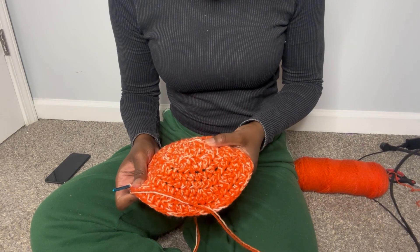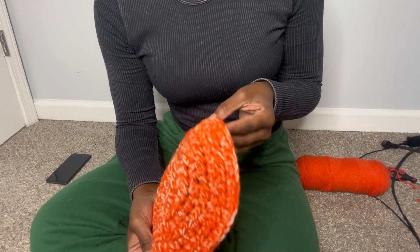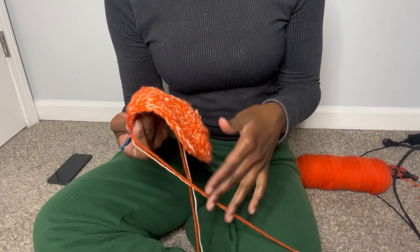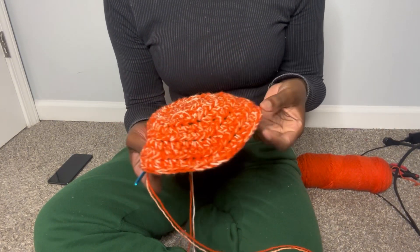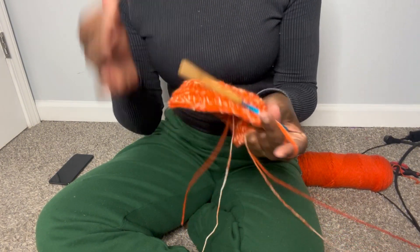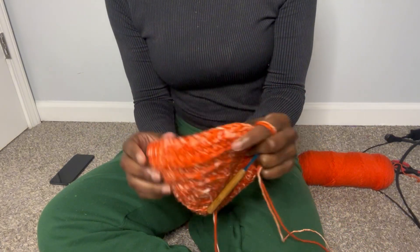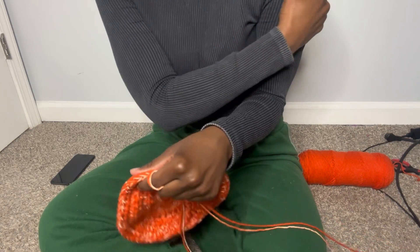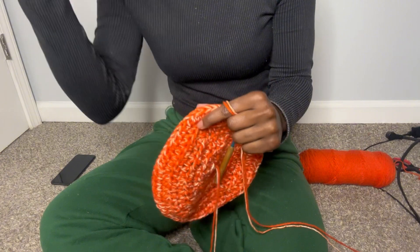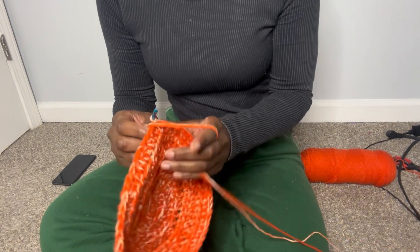We have nine rows, and on this ninth row we did an increase on every eighth stitch. Now because I'm using two different yarns, it's making the hat a little bigger. Usually if you're only using one yarn, you'd do up to maybe eleven rows so that it fits the size of your head.